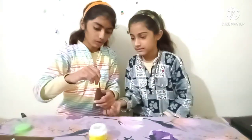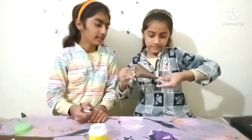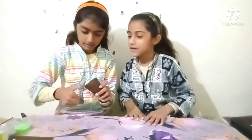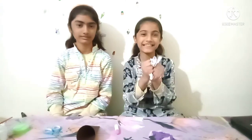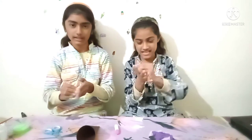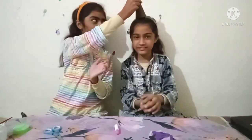Then we will paste it with glue. And then we will fill it — place it in a cup to hold the cone shape.